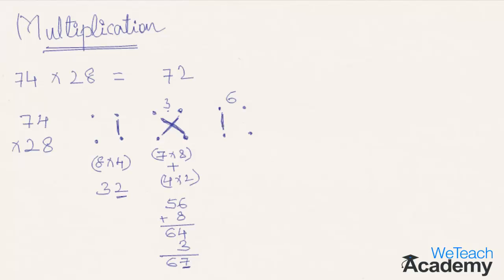That's the final equation. Now you need to multiply the numbers in the tens column — 7 multiplied by 2 — which is 14. Add the number 6 which was carried forward and the answer is 20. Move this 20 before the earlier answer. So the multiplication of 74 by 28 gives 2072.